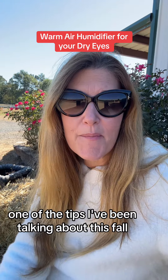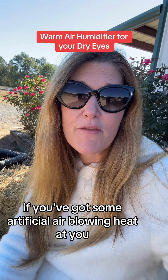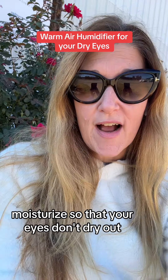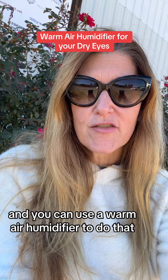One of the tips I've been talking about this fall is to use a humidifier in the room that you're spending a lot of time in, if you've got some artificial air blowing heat at you. You want to keep the air around you moisturized so that your eyes don't dry out, and you can use a warm air humidifier to do that.